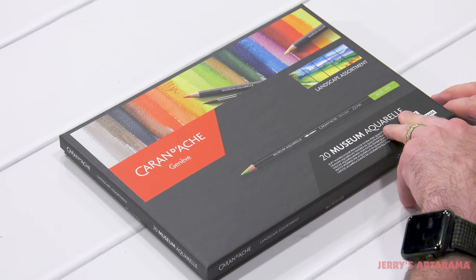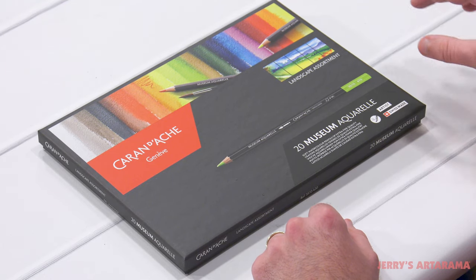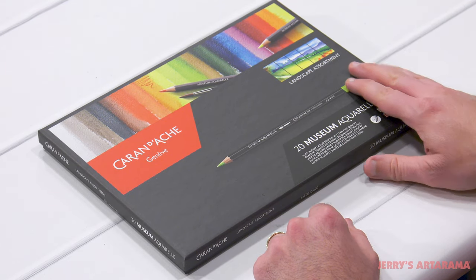I've reviewed these museum aquaral pencils before — they're fantastic. If you have not checked those out, please be sure you do. This one is going to focus on the landscape assortment.